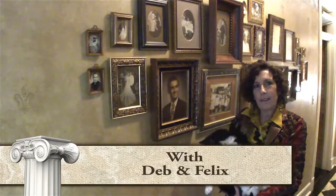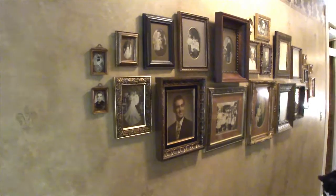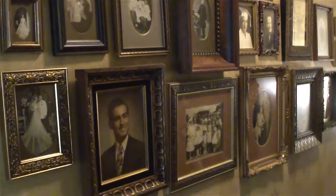Hi everybody. I'm Debbie Allison with Dev & Company and I am an interior decorator and polymer clay artist. I am here today with Crazy Felix to share with you one of my decorating secrets. I'm going to step back so you can take a look. What we're going to do today is I'm going to show you how to do this very nice vignette on the wall with framed photographs. You can do this with any kind of artwork or any kind of framed prints.